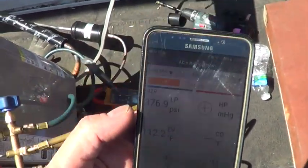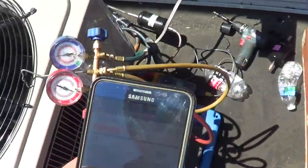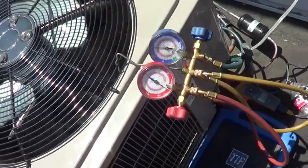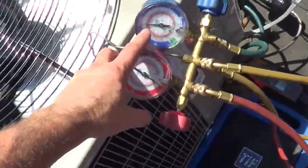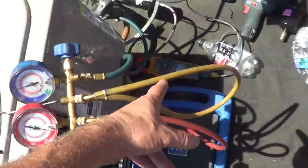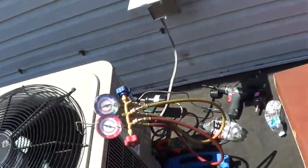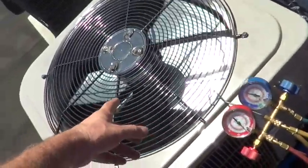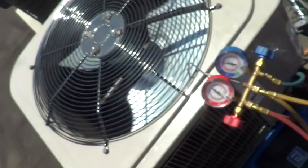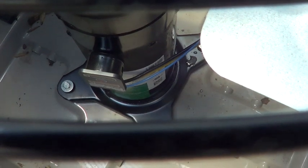My subcooling is 102 minus 112 - about 10 degrees subcooling, and that's on the factory charge. For superheat, I've got 53 minus 53, so my superheat is about zero. Goodman sets their superheat at about five - I'm using a Goodman valve. If you want to know if you're hurting the compressor, look at the sweat pattern. We are overfeeding a little bit - you can see it's sweating all the way around the compressor.